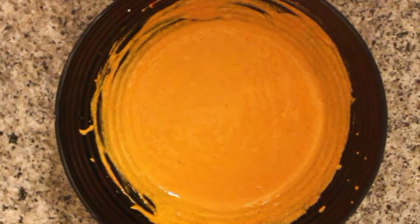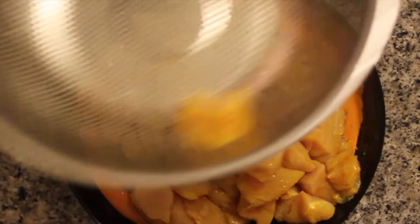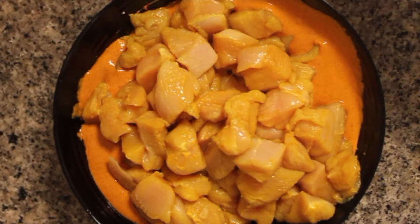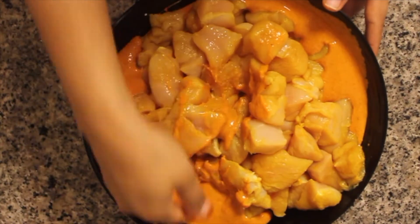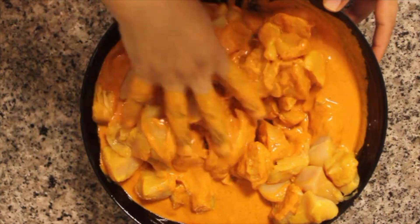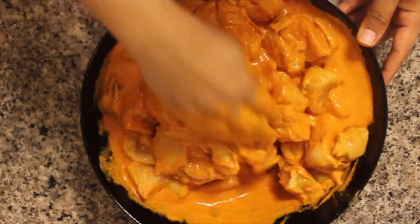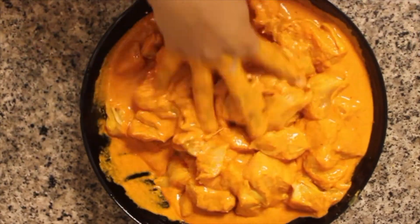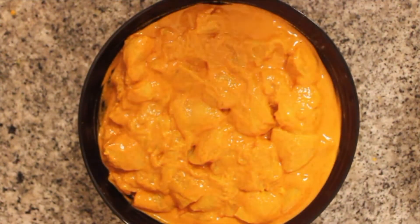Add boneless skinless chicken cubes to the marinade mixture. Mix everything well until the chicken is coated well. Allow this to marinate for a minimum of four to five hours.